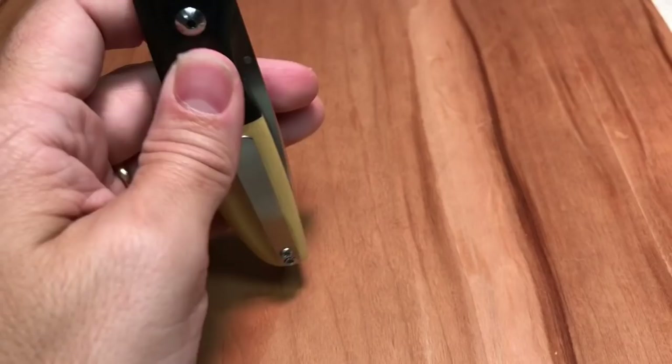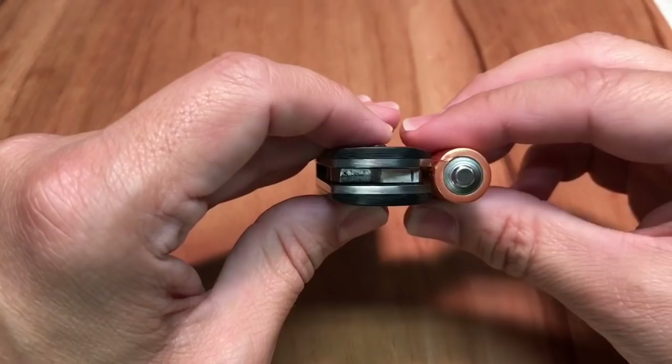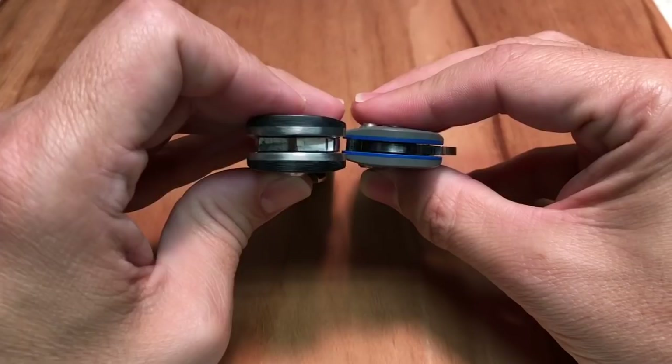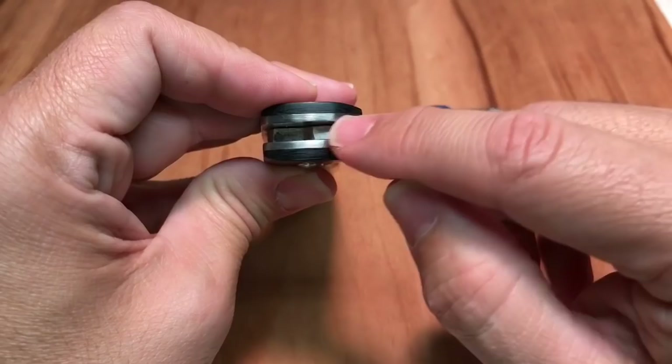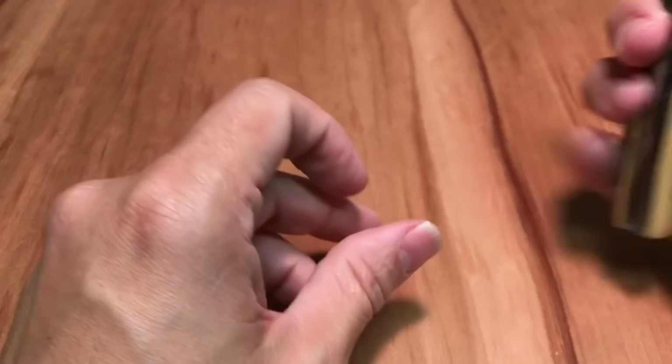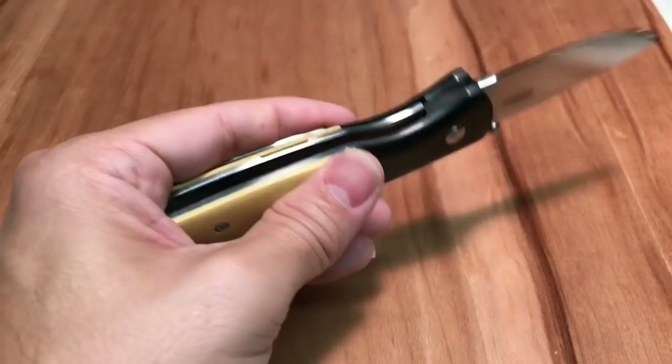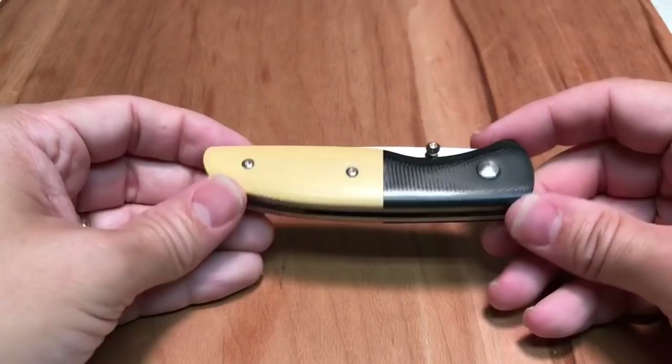Now, a couple things I don't like. This is a really thick knife. Here's a comparison to a regular AA battery — this knife is thicker than a AA battery. Here it is up against the Benchmade Mini Grip, and it is much thicker than the Mini Grip. In part this is because the blade stock is really thick, but it's also because these liners are insanely thick. I would love to see thinner, skeletonized liners on this knife. There's no skeletonizing at all — these are really beefy, thick liners that add a lot of weight, and I don't think they're all that necessary given the size of this knife.